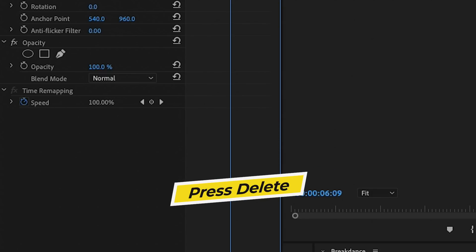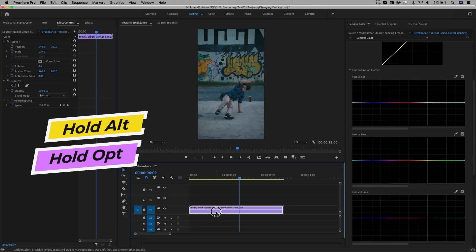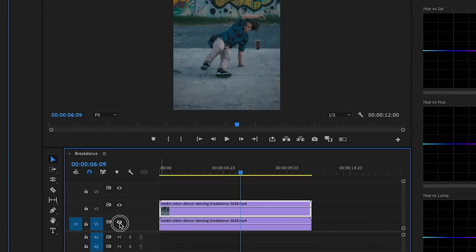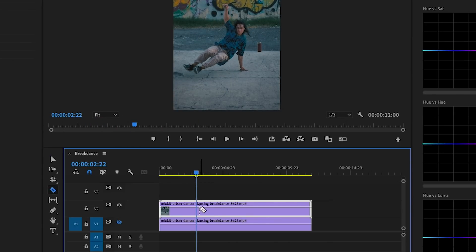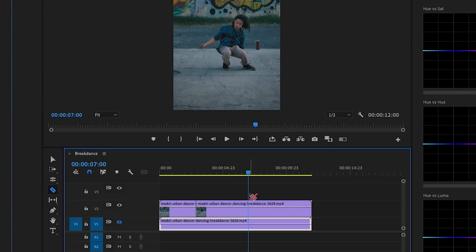Next, let's duplicate the layer in our timeline. Hold Alt on PC or Option on Mac and drag it up. Turn off the visibility of the bottom layer. From the top layer, press C to get the Razor tool, scrub to the first point you want to cut and click, then scrub to where you want the color change effect to end and cut there. The reason to cut out just this portion is that when rotoscoping you want the fewest frames possible — only the part where we actually want to change the color.